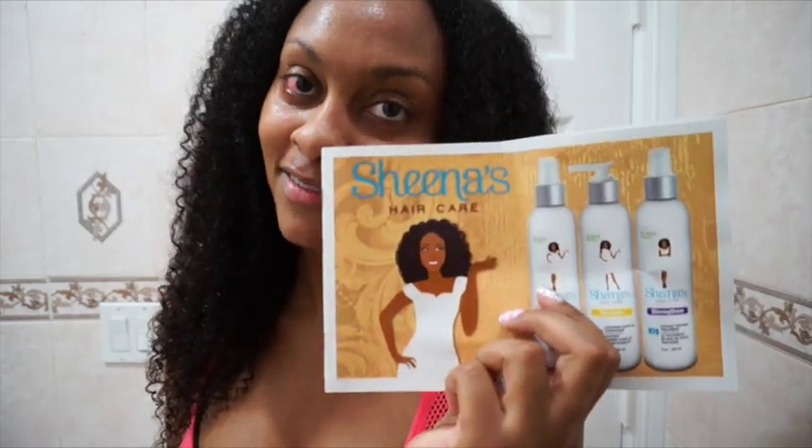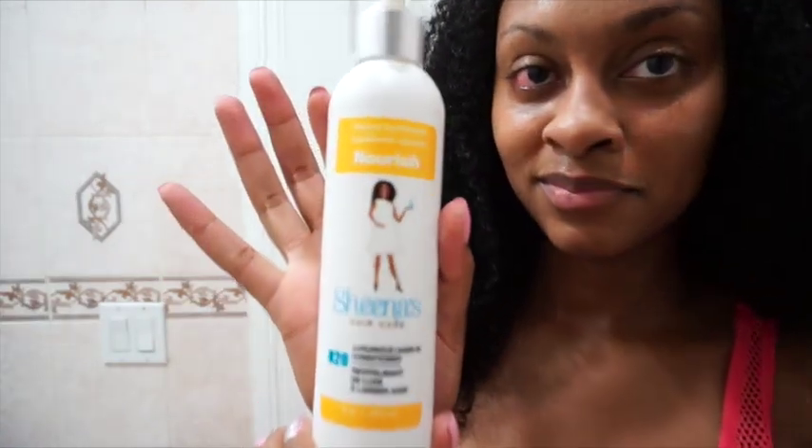They have the Sheena's Hair Care Hydrate Infused Tea Cleanser, the Nourish Luxurious Leave-In which is what I have right here, and they also have the Strengthen which is a coconut protein treatment. Overall, how cute is this little girl on the cover? I'm a big fan of branding because most of the time you go into the beauty supply store and all the bottles look the same, and this one actually stands out.